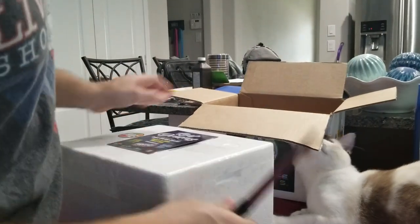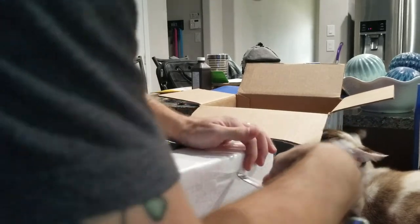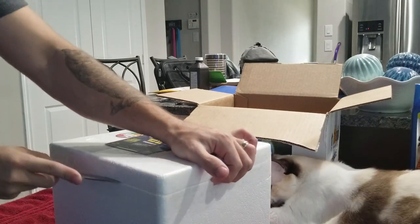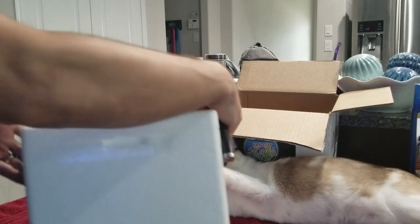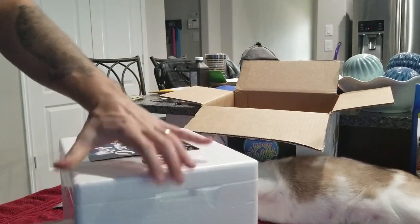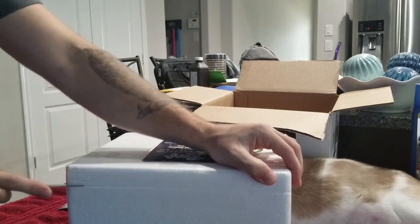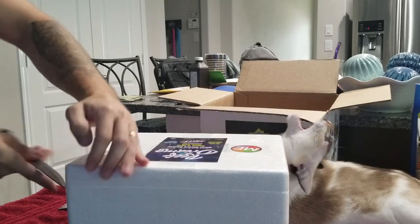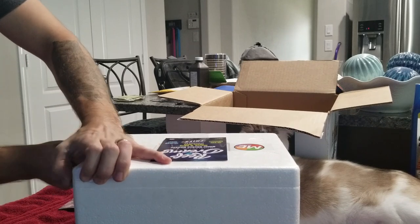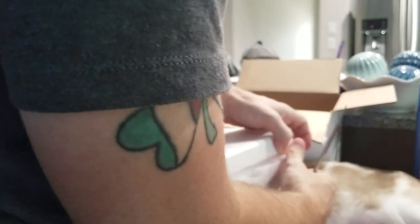I love the boxes — she'll probably jump in there. Everyone always likes to talk about packaging in these videos. So if you hear me say 'this is great packaging,' I'm really just making fun of everyone who says great packaging in their videos.